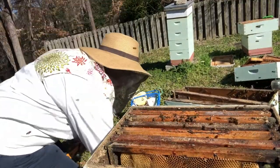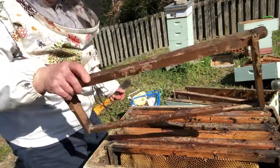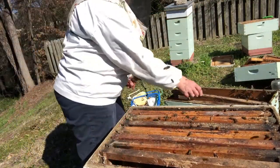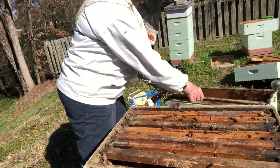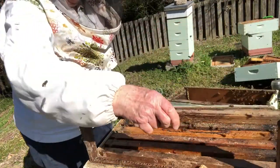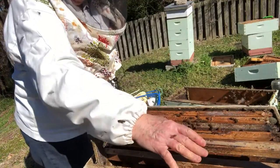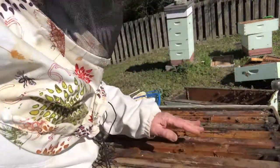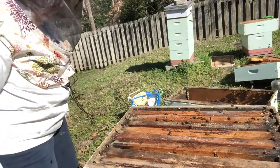We'll put this one in because it has a little edge of comb and might inspire them to build. And we'll put this one in because it's going to smell like where they've been living — it'll smell like their own pheromones from their hive. That will make them feel like this is home, which is what we want. So there we go, that's put together.